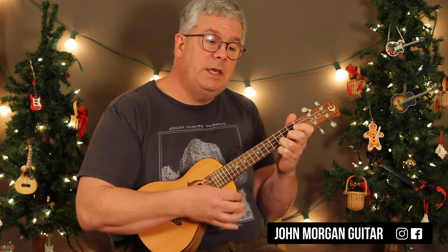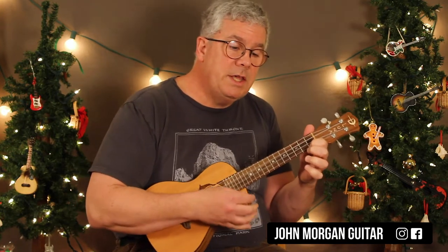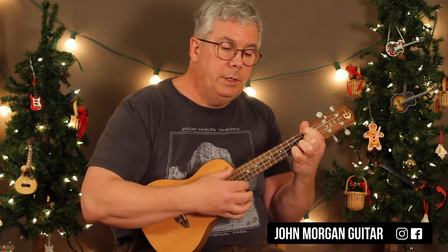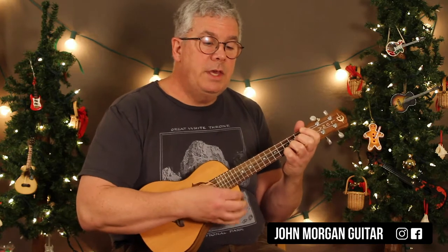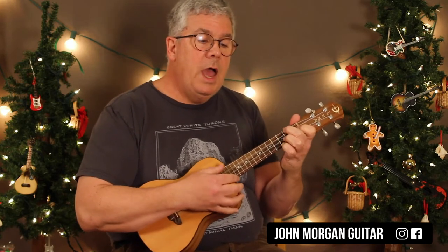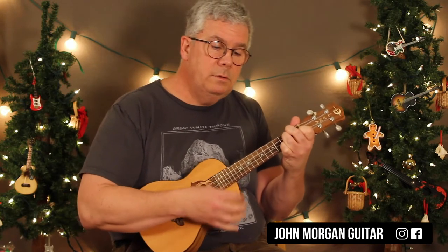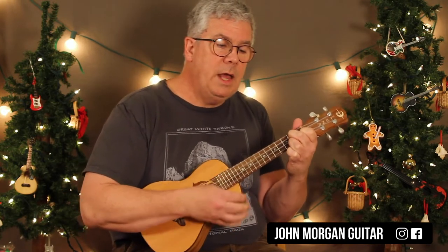C, D minor 7, G7, C, C major 7 to C7, and an F chord to an F minor, a C chord, F, C, D7 twice, D minor 7, and G7. Back to the beginning now.